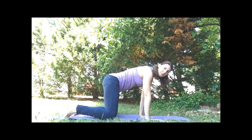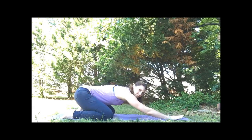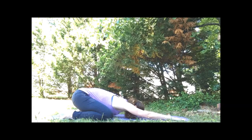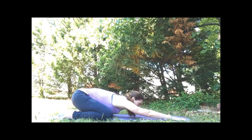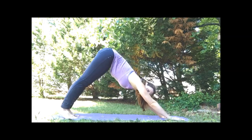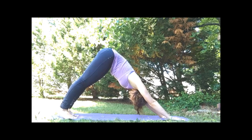We're moving to child's pose. We can separate the knees a little bit wider, stretch the arms out in front, maybe the forehead comes to the mat. Bring those arms shoulder-width apart, wide fingers. Curl the toes where you are, lift the hips, press back into downward facing dog.